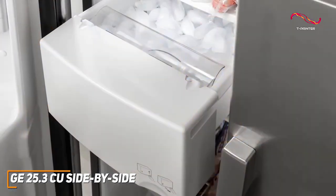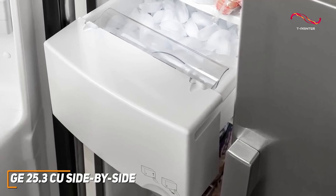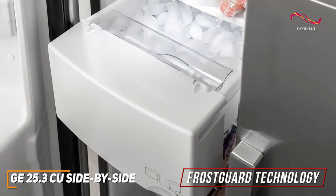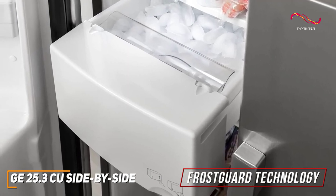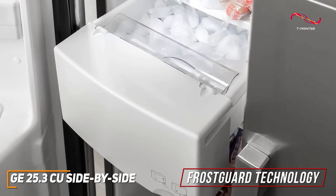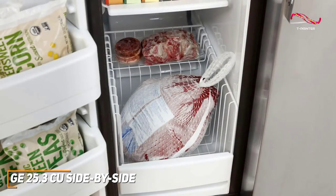It even has an easy access ice maker which automatically creates cubed or crushed ice. With Frost Guard technology, your freezer only defrosts when needed rather than on a time cycle like other freezers. This technology helps reduce things like freezer burn — a great addition, especially when considering the affordability of the unit.